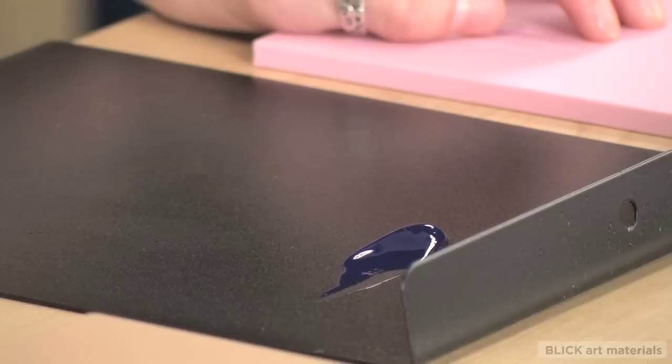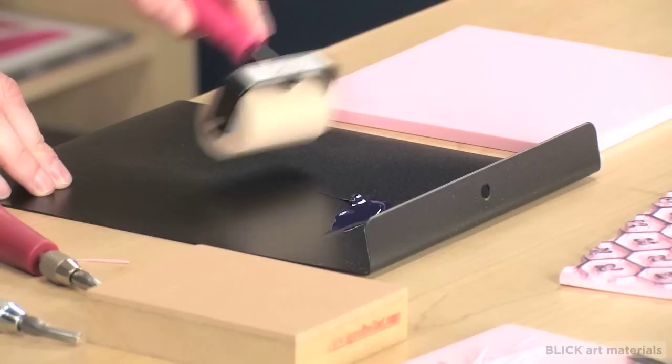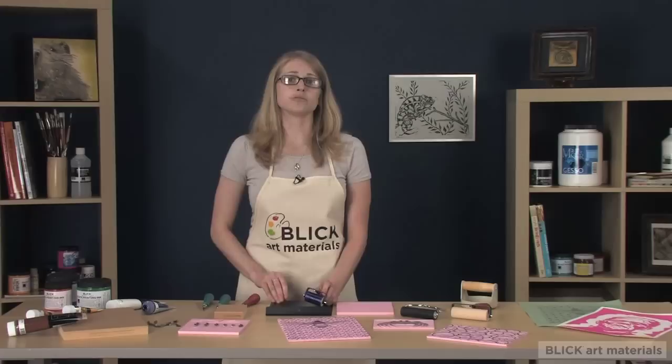For inking plates, all you really need is something totally flat and non-porous and large enough to accommodate your inking brayer. You can also use the metal or veneered bench plates for inking.